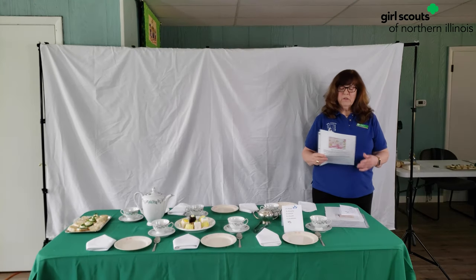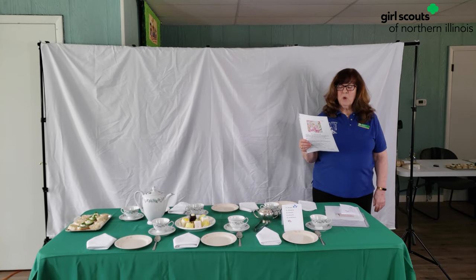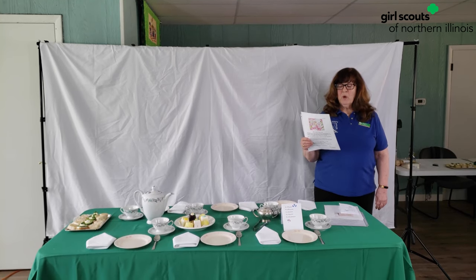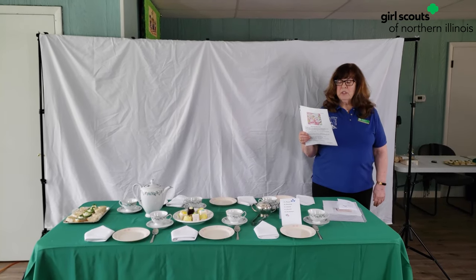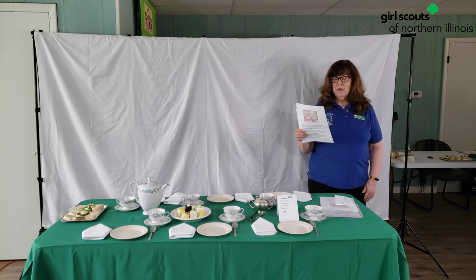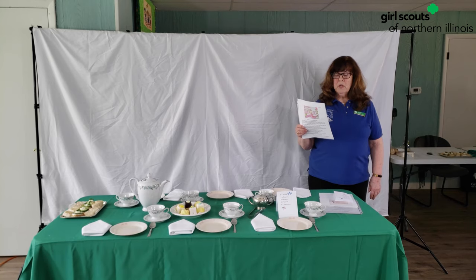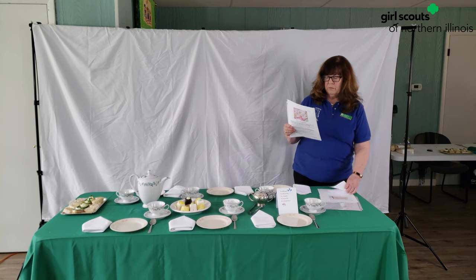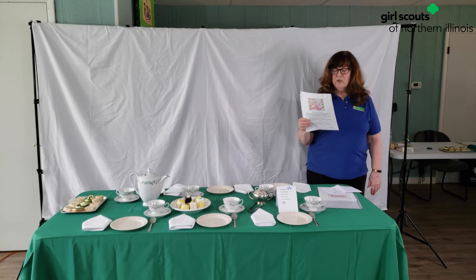Now that we have a better understanding about place cards, we're going to make one. As part of a badge requirement, we are to practice using kind words and manners. So what better way than describing a friend using the letters of your name? I'm going to use my name, but you can practice your kind words making place cards for your family — they will enjoy the feeling of your appreciation for them.